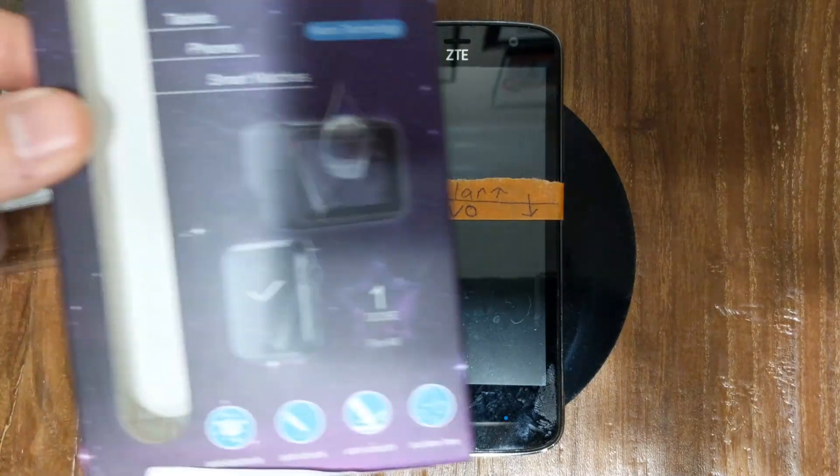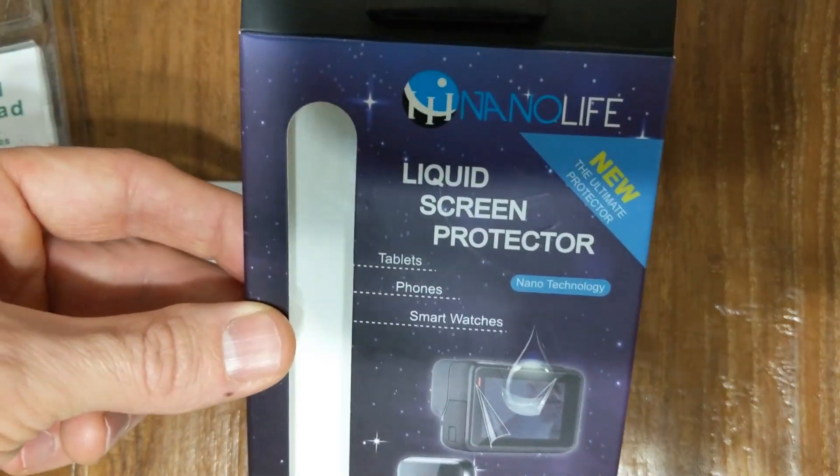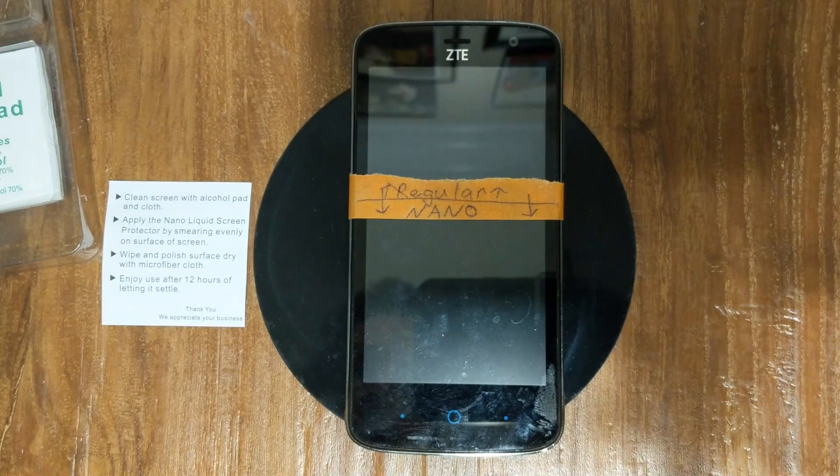We're going to be testing out the NanoLife liquid screen protector. I'm going to show you how to apply it and then we are going to test it, since it says it adds more strength and everything like that.